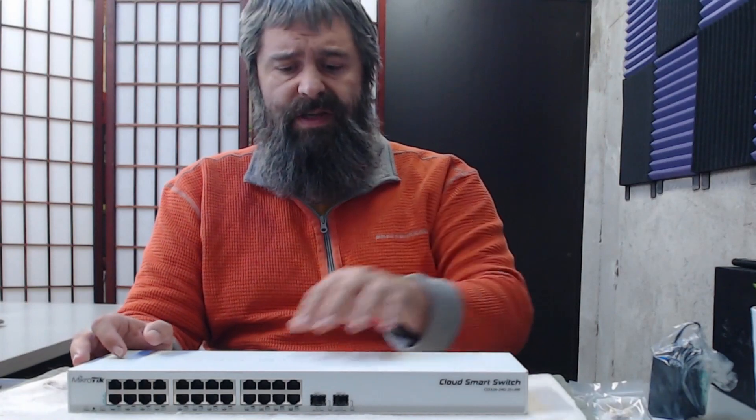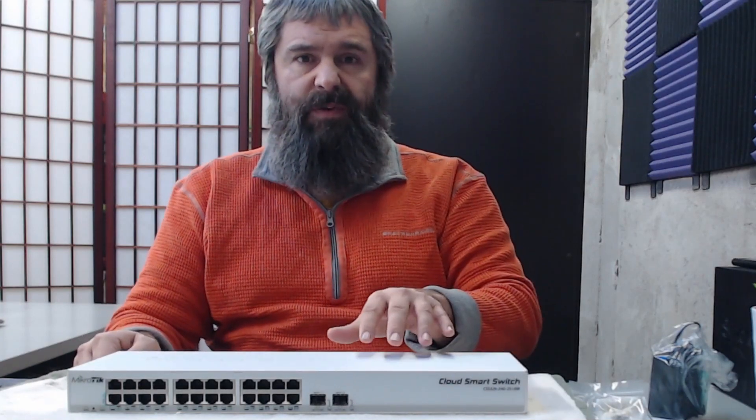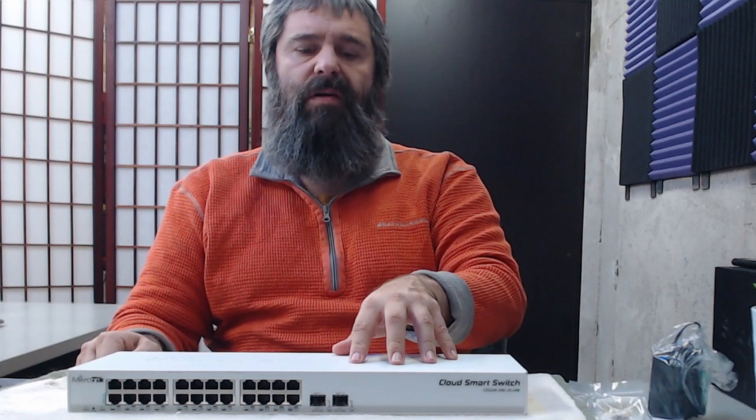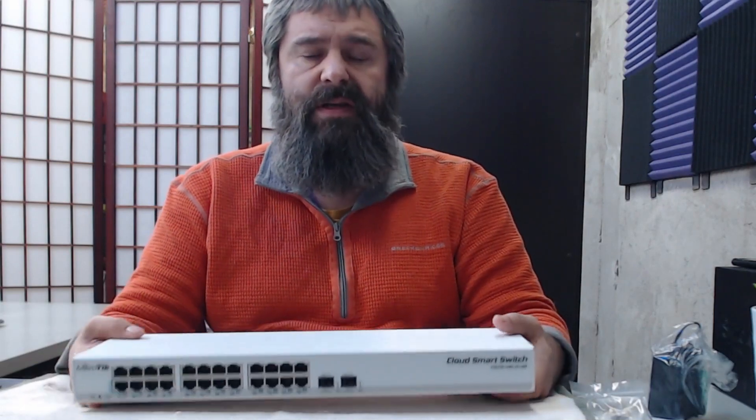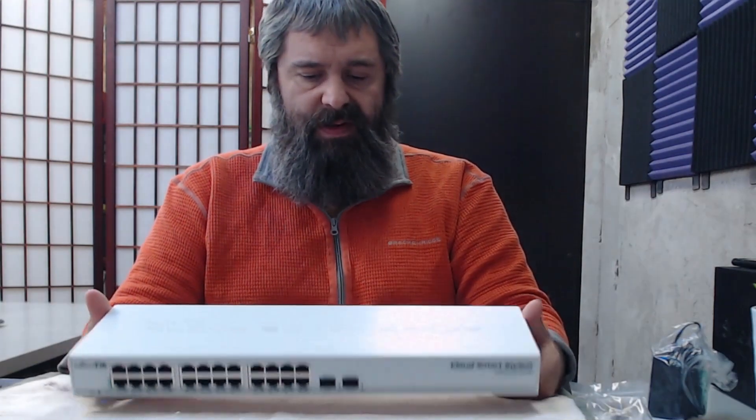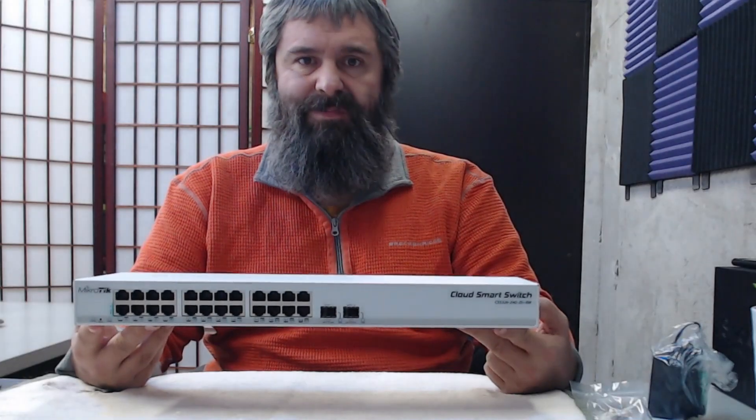I've got a video on my channel about setting up MikroTik — it's a 10-gig version of this, but it's very similar. If you go look at that video it'll show you how to get your switch set up through the web interface. The difference between that switch and this one is this one will be in Switch OS by default, because the other switch I have is a more expensive one that was also capable of Router OS. Check it out and we'll see you next time.